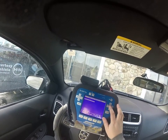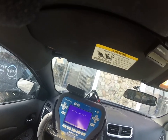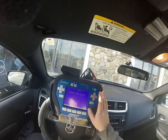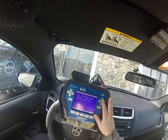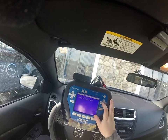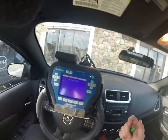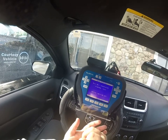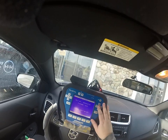We are going to skim read. It says switch ignition on, press ENTER. Under special functions, we select read PIN code, and we will grab a pen. The code is 7276. Then switch ignition off and press ENTER.